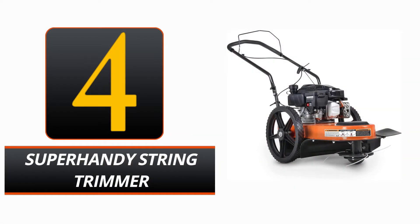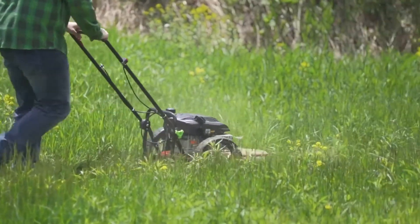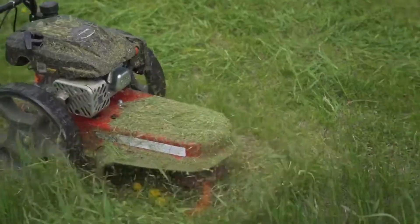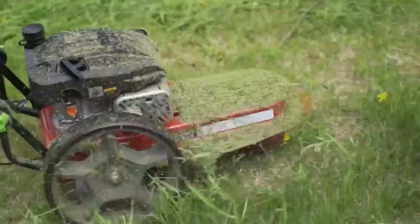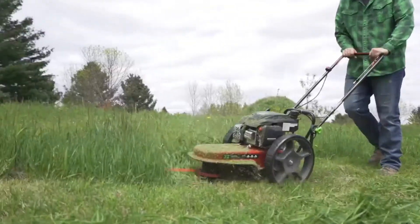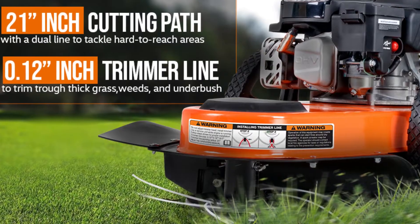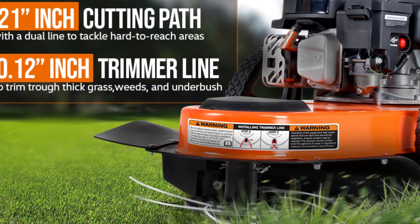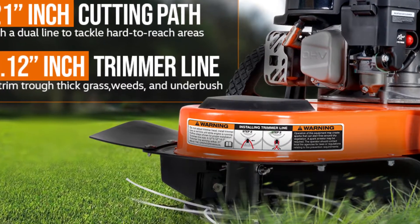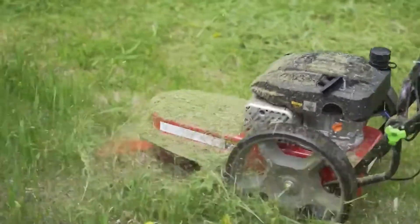Number 4. Super Handy String Trimmer. For all your trimming and edging requirements around the yard, meet the Super Handy String Trimmer. This gasoline-powered string trimmer is driven by a robust 140cc 4-stroke single-cylinder OHV gas engine, which can produce up to 2.5 kW at its peak and can spin at up to 3,600 rpm. With a diameter of 21 inches, the trimmer line measures 0.12 inches on both sides. There are two color options for this product: black and orange.